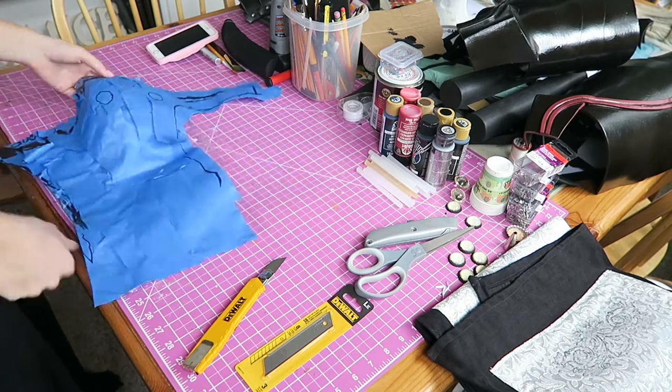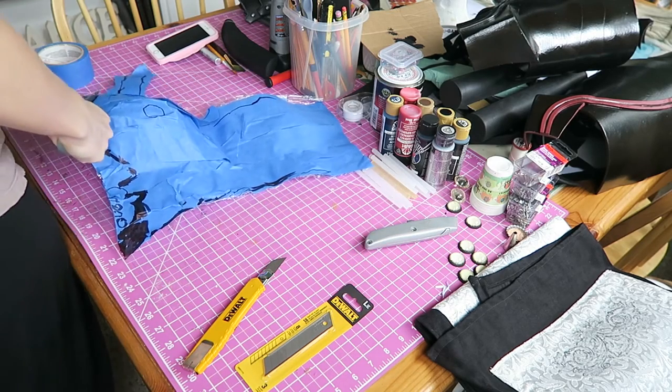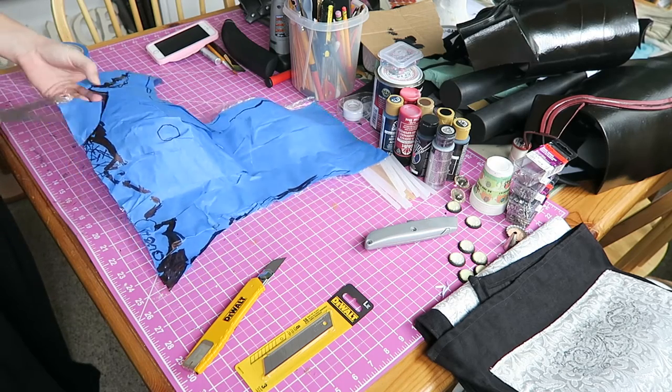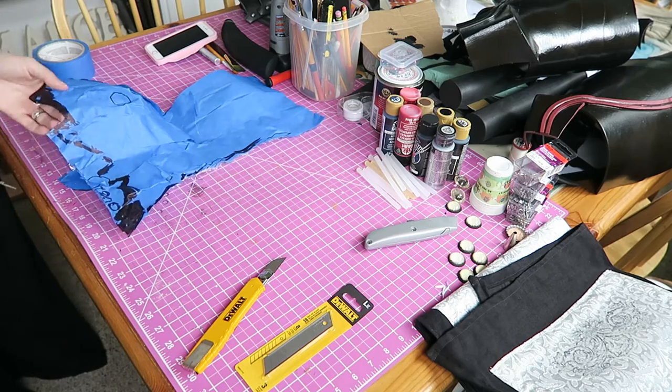I basically just wrap myself in cellophane and then again in blue painter's tape and take a black Sharpie. Using my reference photos, I'm going to sketch out the pattern of the bodice.